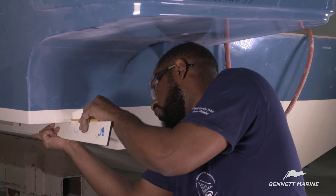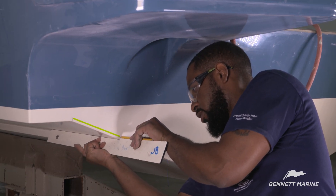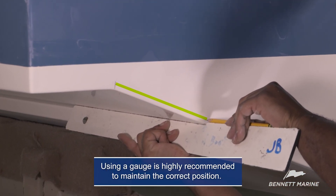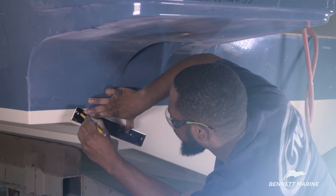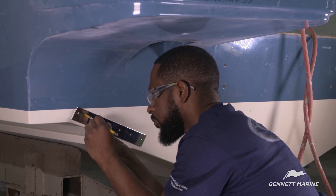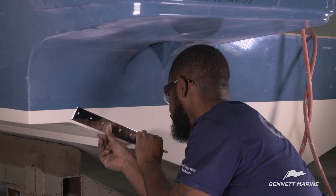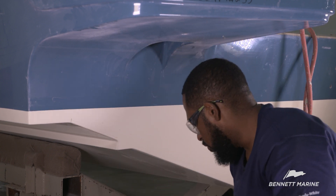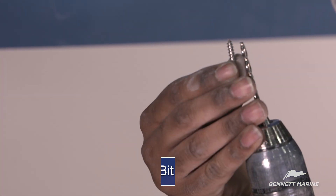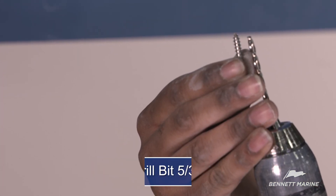Measure and mark a quarter inch above the bottom of the hull to mark the position of the bottom of the trim tab plate. Begin by holding the backing plate against the transom in the orientation indicated by your specific installation instructions. Then align the backing plate with the reference line and mark the holes. Using a 5/32nd drill bit, drill the holes slightly shallower than the length of the screws.